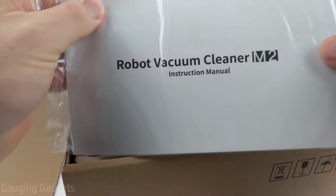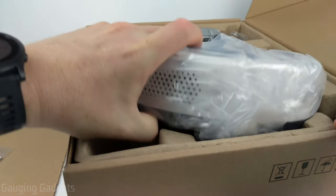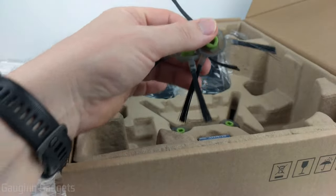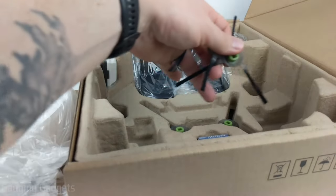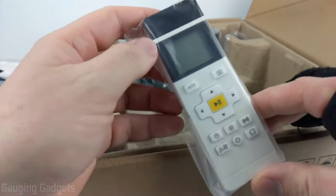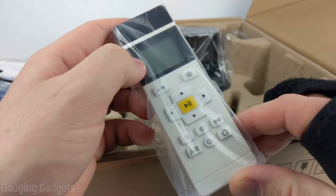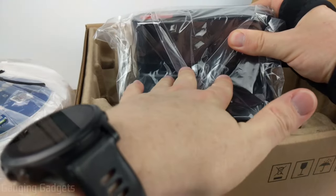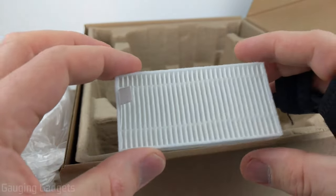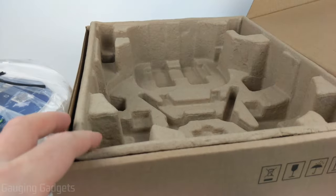On top we have some instruction manuals. Then we have the vacuum itself. Under that we have brushes — these spin to push debris on the ground into the vacuum, and they include extras which is always nice. There are AAA batteries for the remote, and the remote itself has a very nice digital screen. We also have the charging station, an AC adapter for it, and a HEPA filter — which is an extra since there should already be one inside the vacuum.